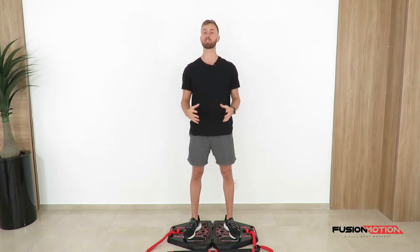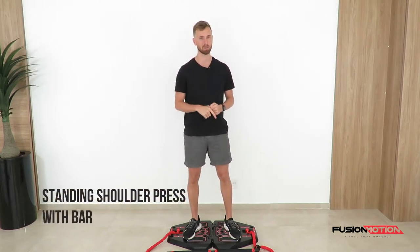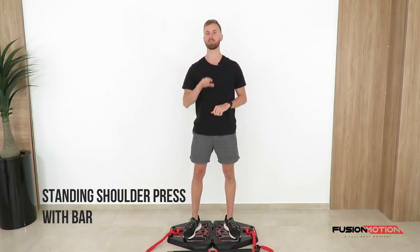Hey guys, how are you doing? In this video I will show you how to do a standing shoulder press with the bar on your Fusion Motion.